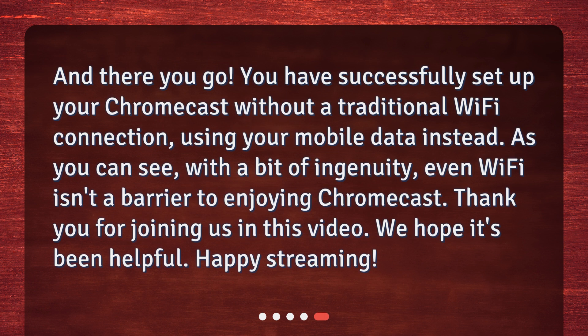And there you go. You have successfully set up your Chromecast without a traditional Wi-Fi connection, using your mobile data instead. As you can see, with a bit of ingenuity, even Wi-Fi isn't a barrier to enjoying Chromecast. Thank you for joining us in this video. We hope it's been helpful. Happy streaming!